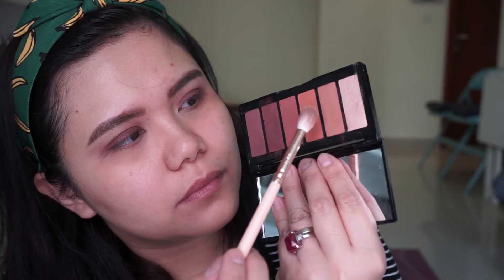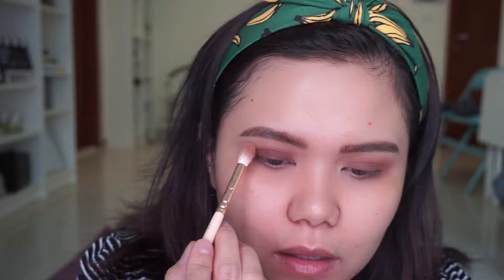I'm using shade number five from the Oolala palette and I use my fingers to pack the product onto my eyelids, then I use a blending brush to soften those harsh lines. Going back to the palette, I'm now using my brush to pack more colors onto my eyelids because I really want to have that smoky effect.